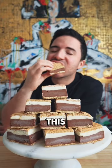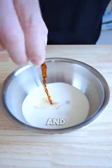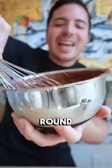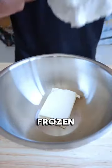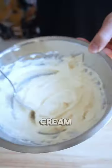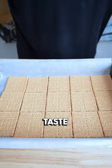These are frozen s'mores. This was a childhood favorite on a cold day, sitting by the campfire. But I live in Miami, so it gets hot all year round. That's why I'm excited to try these frozen s'mores — they're going to be the perfect summer treat and can replace the ice cream sandwich. I think these are going to taste amazing.